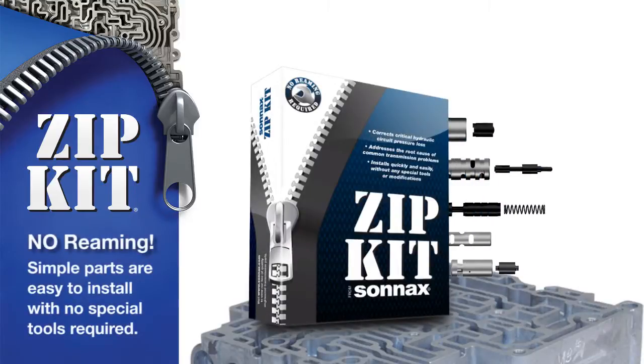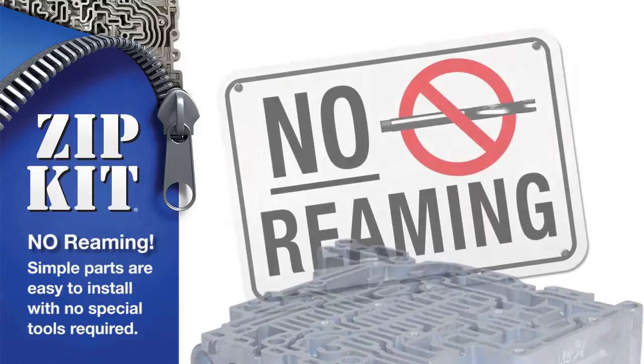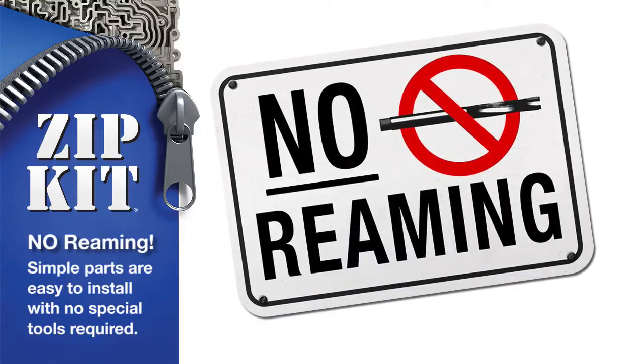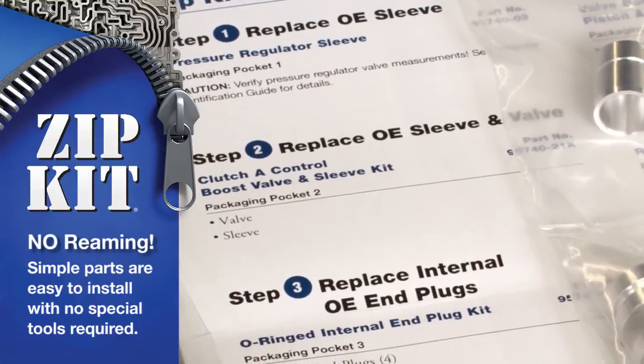Getting a Zipkit out of the box and into a transmission takes no time at all. The parts require no reaming or special tools to install — an easy process laid out clearly on the one-page quick guide.